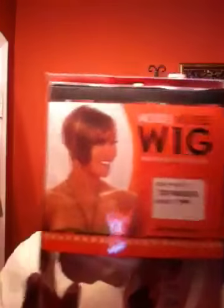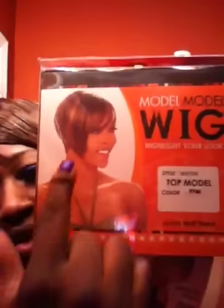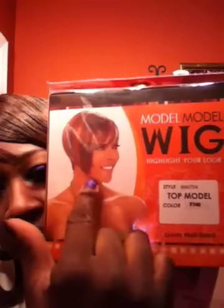Hey YouTube sisters, it's Mahogany and today I want to bring you a wig review on the Top Model wig. I have her in the color F740, and as you can see on the pack she has a long bang on the side. What I did was take a straight razor and cut through it because it hung down to here and I don't like long hair, especially on wigs.